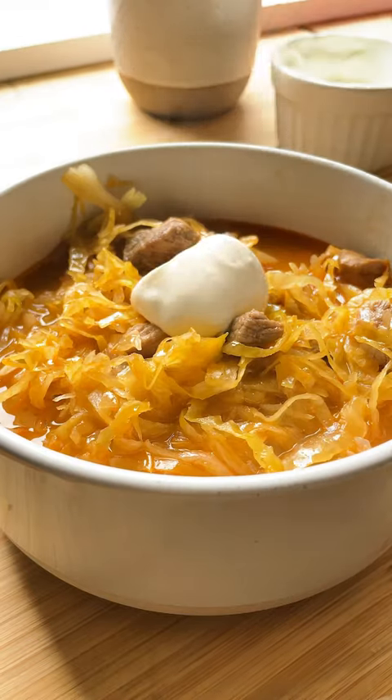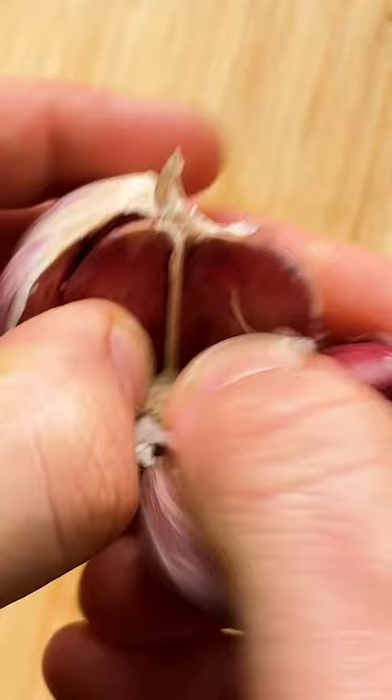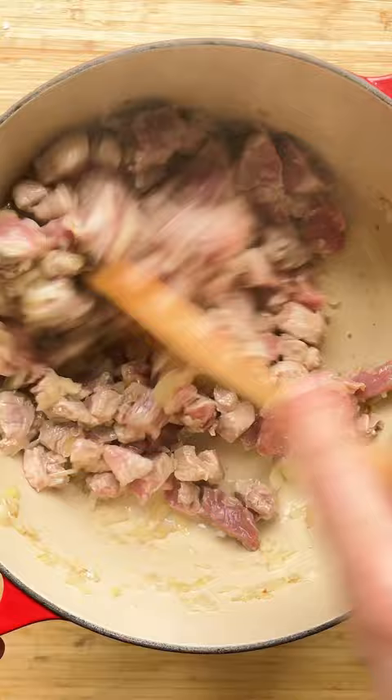Let's make pork and sauerkraut goulash, or Segedin. Dice the onion and garlic. Place a pot over medium heat. Add lard or oil, diced onion, bay leaves, and pork. Cook for a couple of minutes.